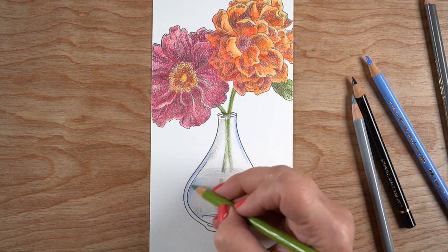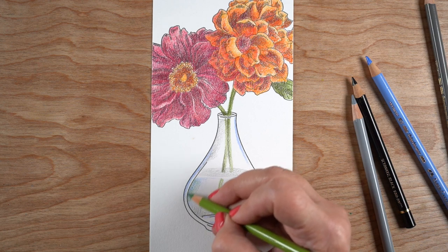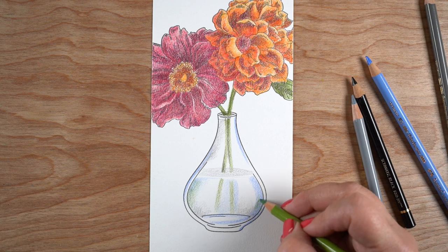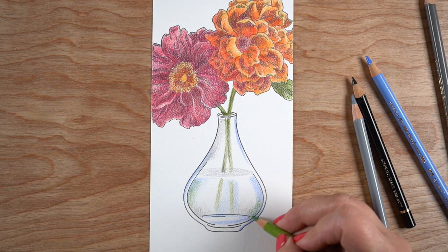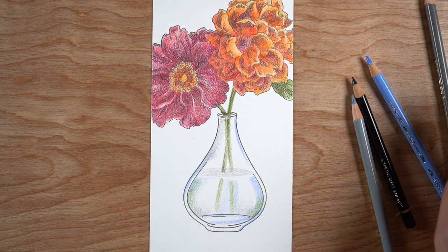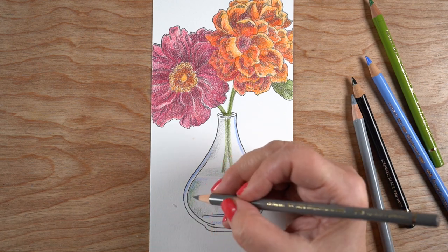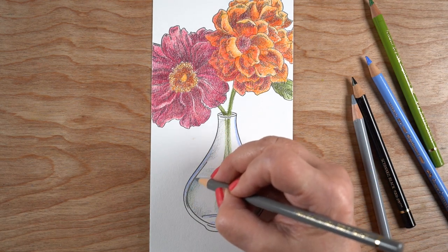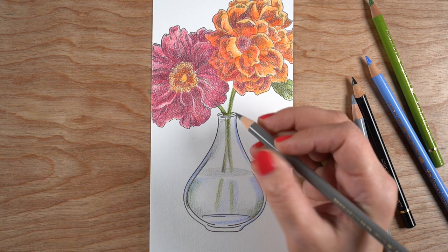I took a little bit of darker green and darkened the stems that are outside the glass, and a little bit in that center section, then left them lighter at the bottom. I'm going to add a little bit of reflection of the green color in the water itself, because there are some green stems in there, and the green will just give it a little bit more life.